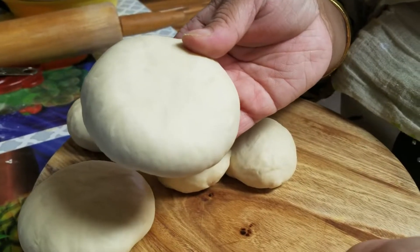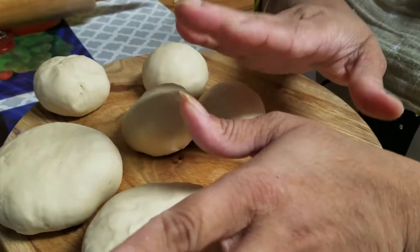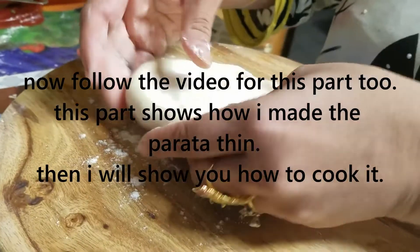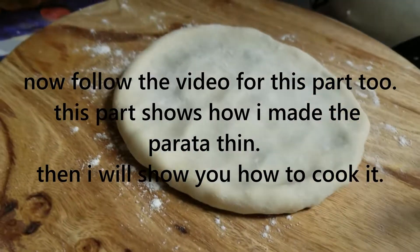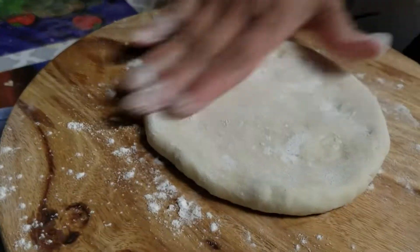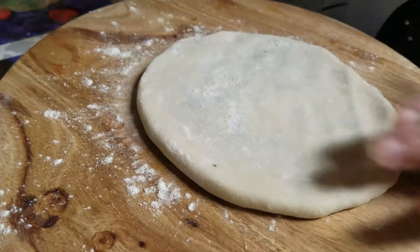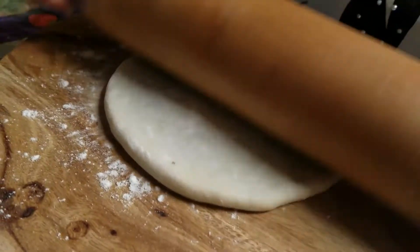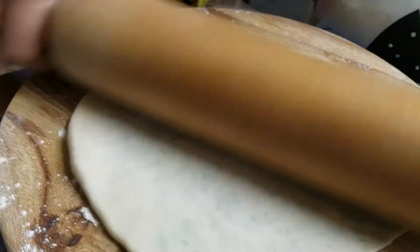After 15 minutes, press the stuffed dough balls gently with your hand, pressing down flat, and then carefully roll it out flat so it does not burst open.